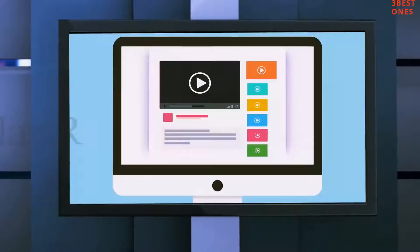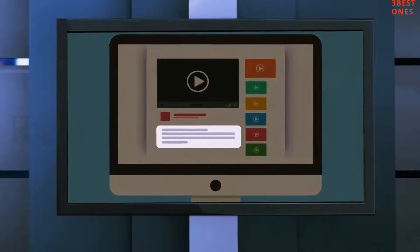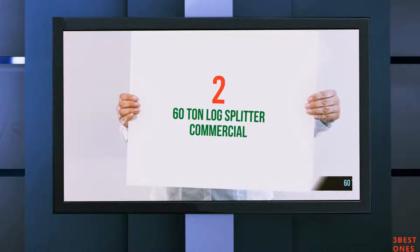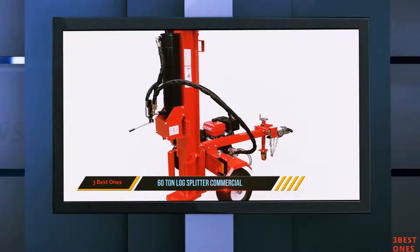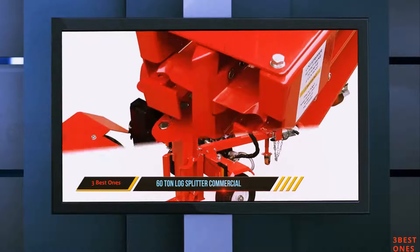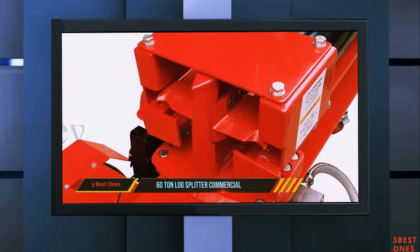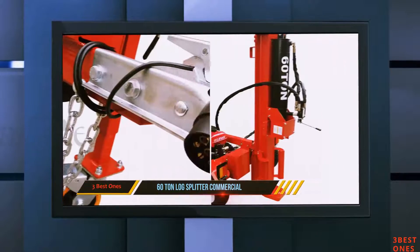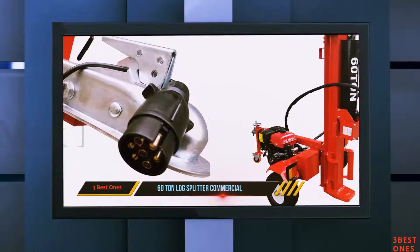Check out the description for more information and latest price. Coming in at number two: the 60-ton commercial log splitter. If you require the biggest log splitting capacity possible, this monster is an obvious pick. It is very similar to the splitter above in almost every way, except that it gives you improved performance in two key areas: splitting force and cycle speed.